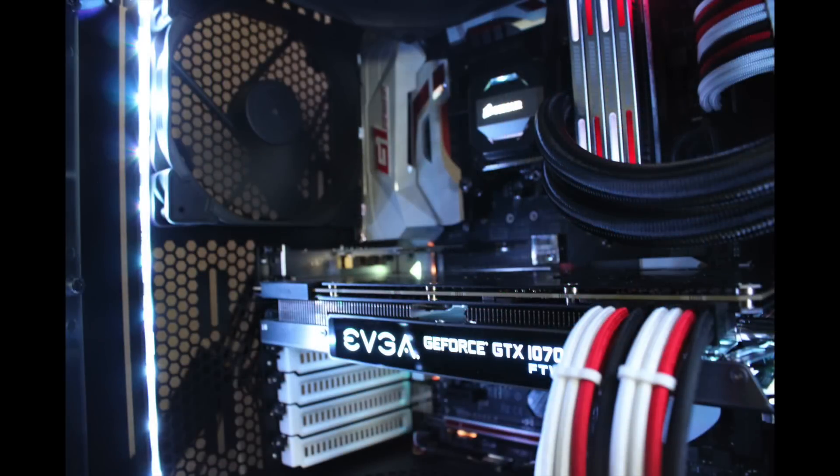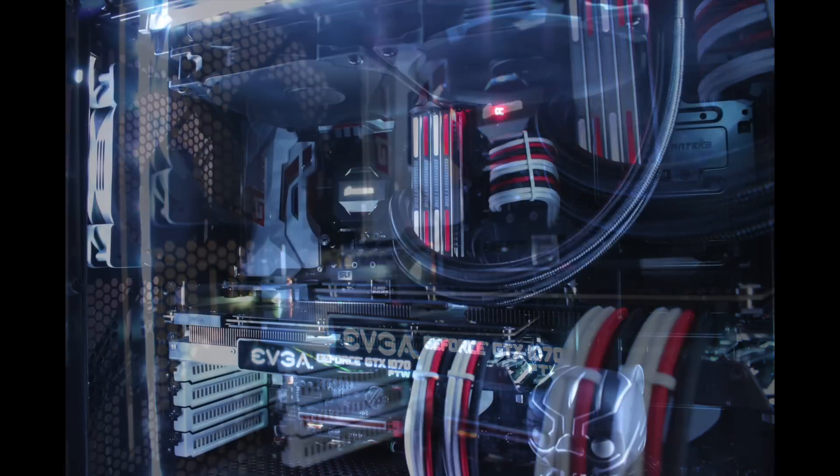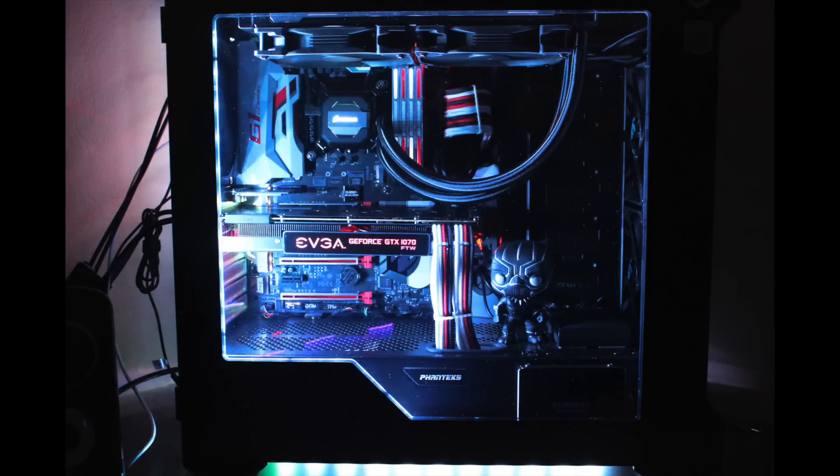Now let's take a look at his gaming PC. At night time when the RGB lights are on, this thing really comes to life. His case is the Phanteks Enthoo Evolve ATX. Inside he's rocking the i7-6700 CPU with Corsair H100i GT liquid cooling, on a Gigabyte Z170X Gaming 7 motherboard, 32GB of Corsair Dominator Platinum RAM, and an EVGA GTX 1070 graphics card. I really like the white, red, and black theme that correlates with the motherboard and those braided cables — really nice job matching it all together.